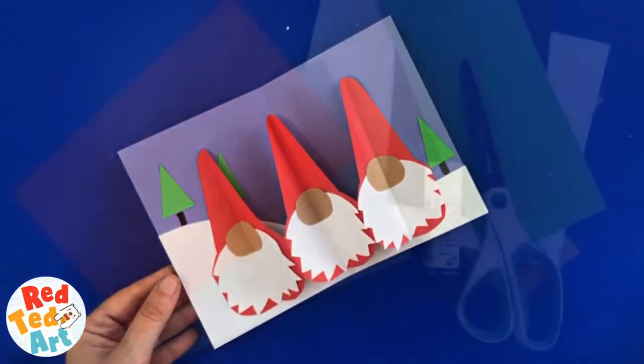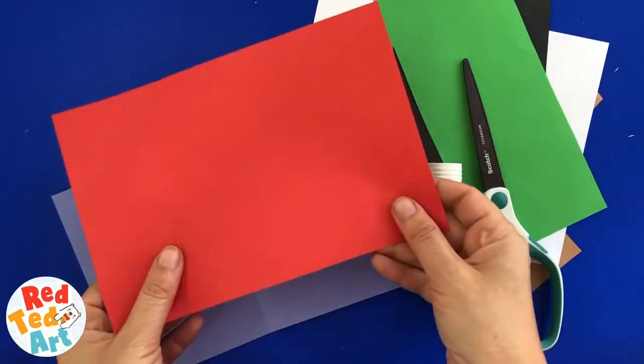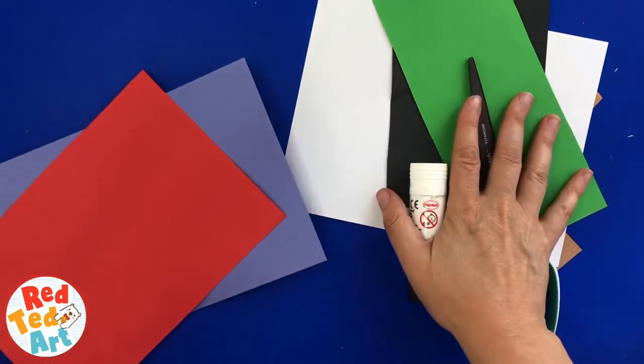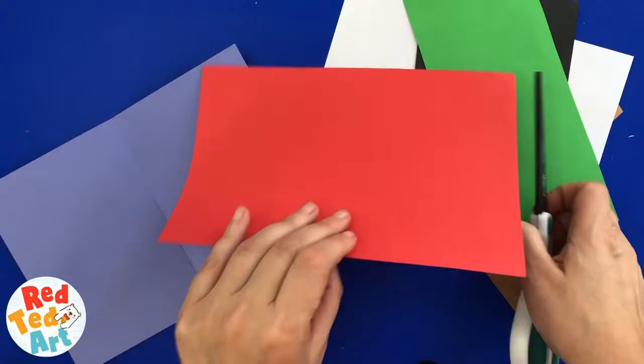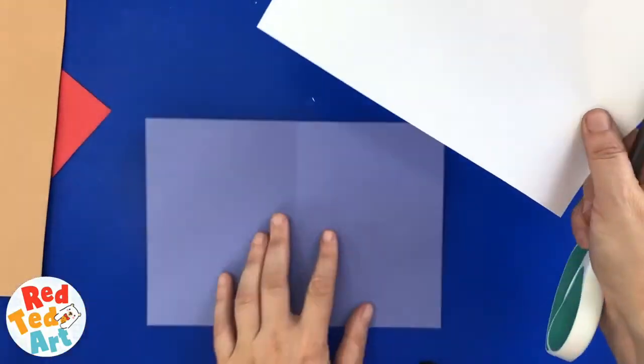To make our cute gnome card, you will need some red paper for the gnomes, some cardstock — I'm using some purple — and some off-cuts to decorate the card and the gnomes with. To begin, I'm going to do something a little different this time: I'm going to decorate the card first.